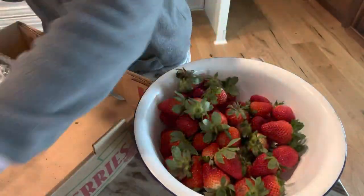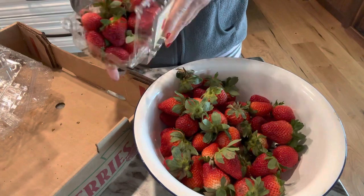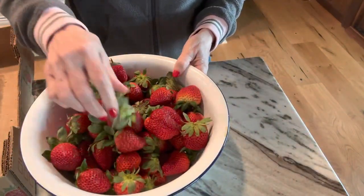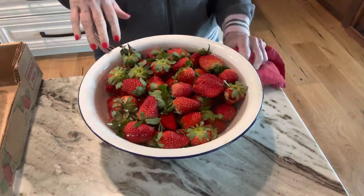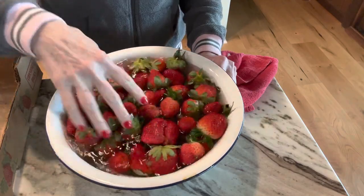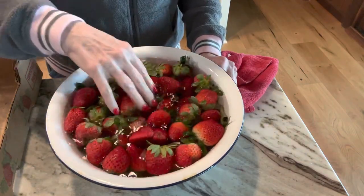The first thing I do is dump several of the packages out into a bowl, then I mix one cup of apple cider vinegar to four cups of water. I let them soak, swirl them around a little bit, and then I'm rinsing them off really good.